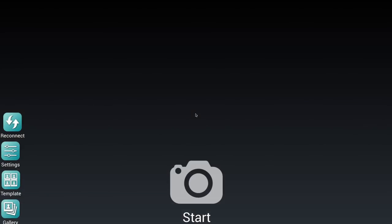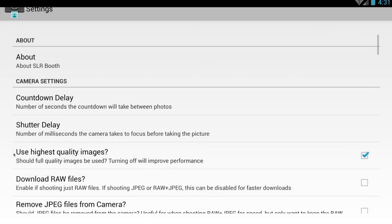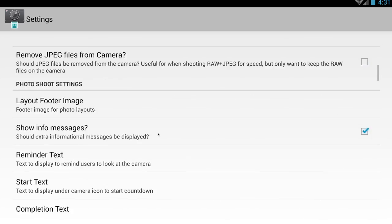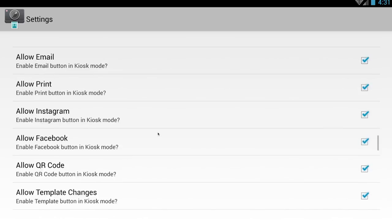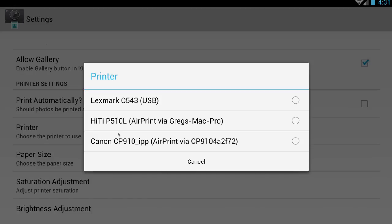Once you've set up your printer, regardless of whether it's connected via USB or AirPrint, you can go and connect to it under the Settings menu. Scroll down to the printer settings and choose the printer item. It'll bring up a list of all the printers it can find. Here I've got one attached via USB, one shared via my Mac, and one that supports AirPrint natively.